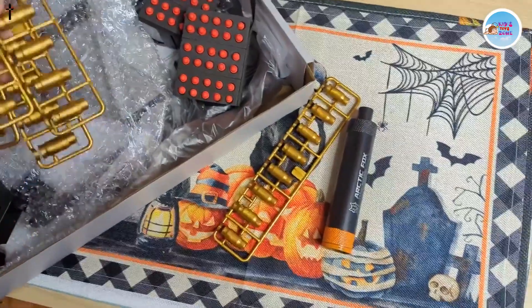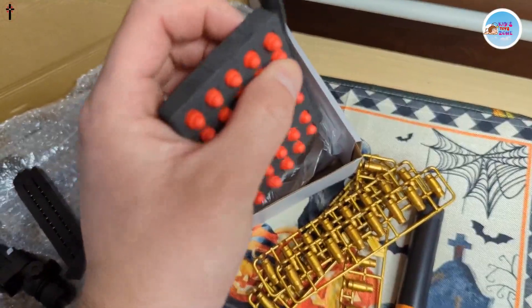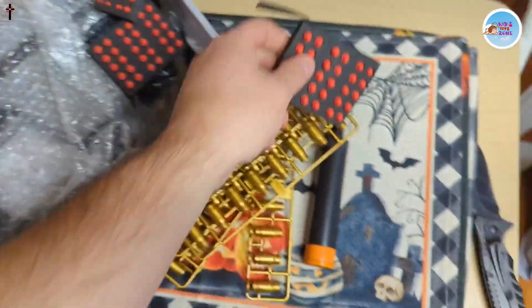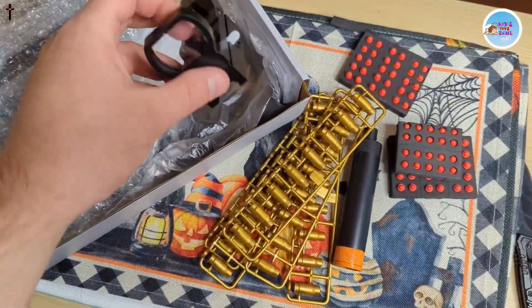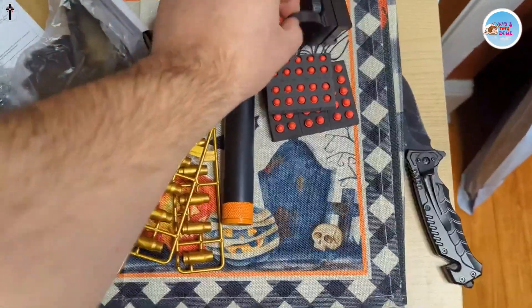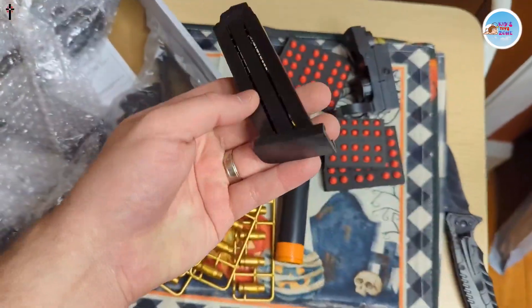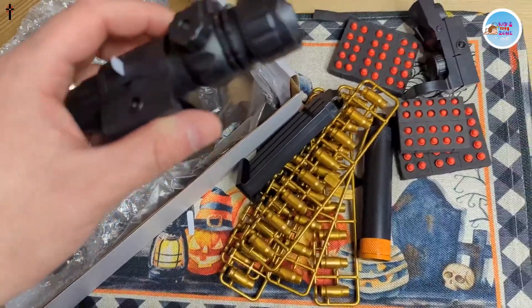That's pretty cool, that's definitely different. Check out your bullets — nice, this might be pretty cool. There's a little sight. Pull the piece out there so it can start working. Cartridge — nice, looks like you got a couple different styles here.